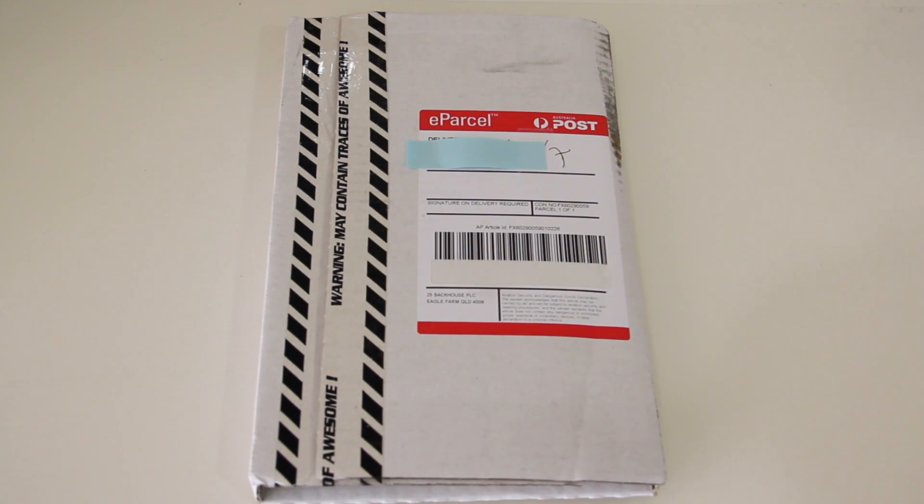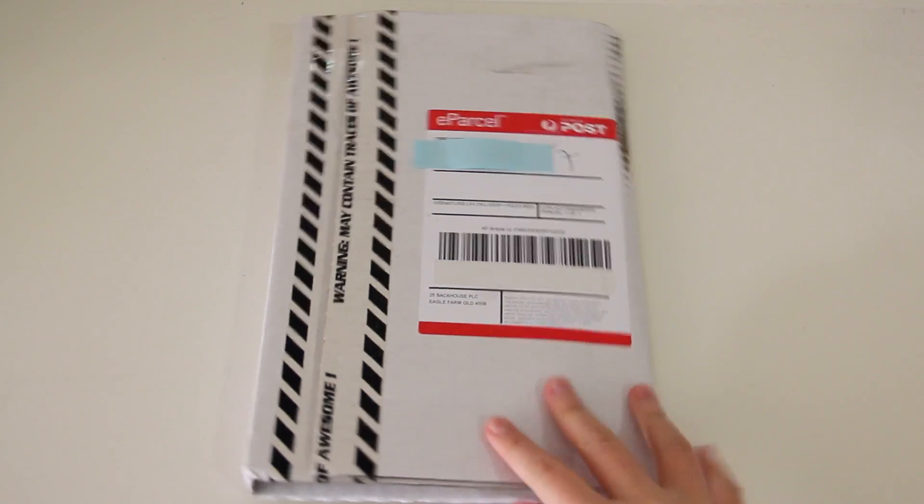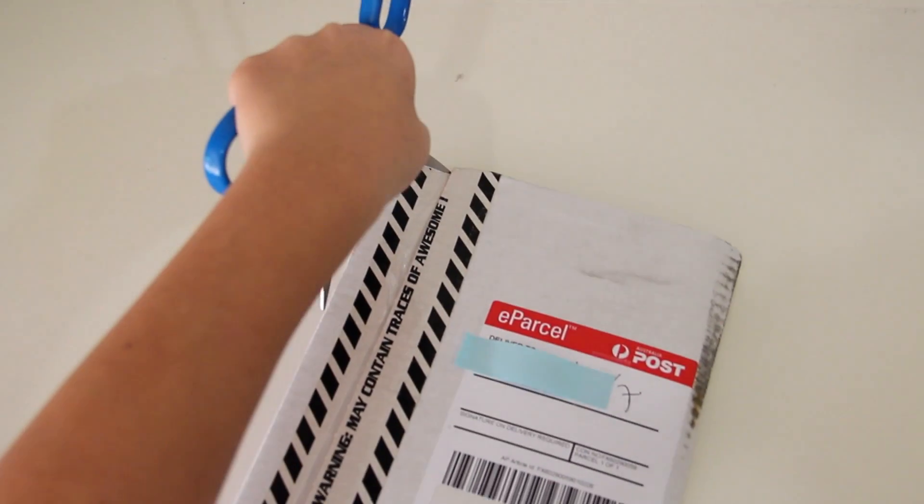Hey guys, how's it going? The Great Unboxer here, and today I'm going to be doing another unboxing for you guys. I'm going to be unboxing The Last of Us — this is a PlayStation 3 exclusive game, and I've heard plenty of good things about it so I decided to pick it up.